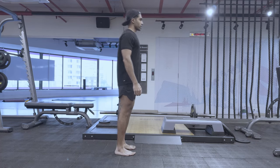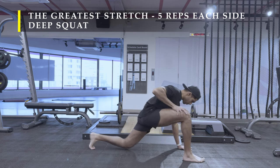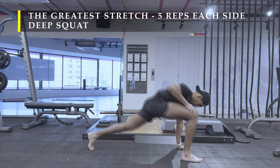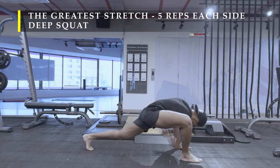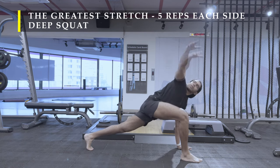Namaste everyone and welcome back to Live Stronger. Today we are going to train our legs. Unfortunately I missed a few of the footage which I was recording because I was trying out something new with my camera setup. Didn't work out quite well — still at the learning phase.